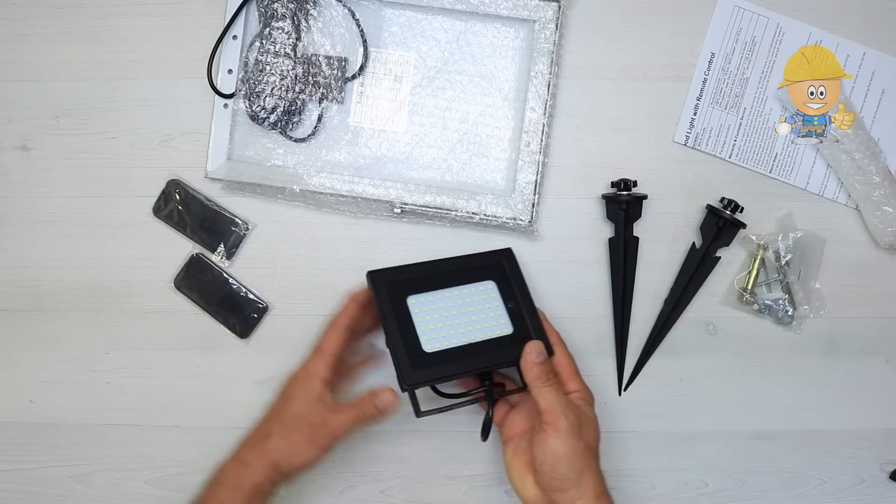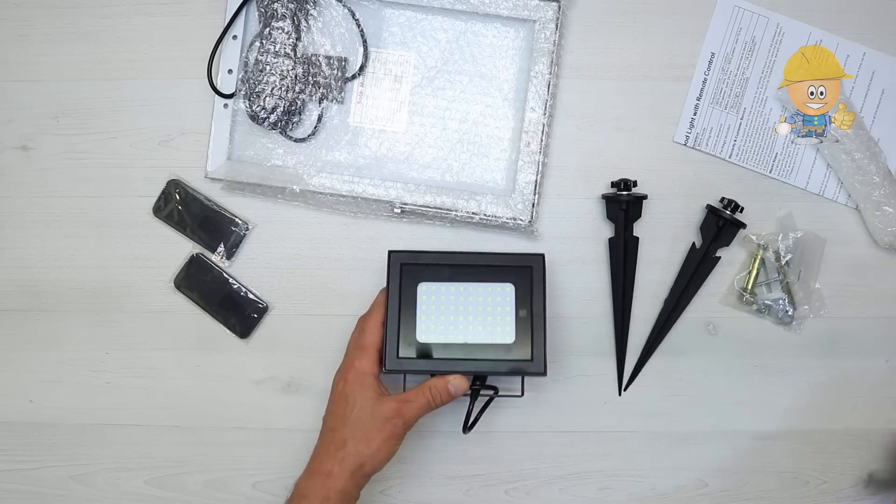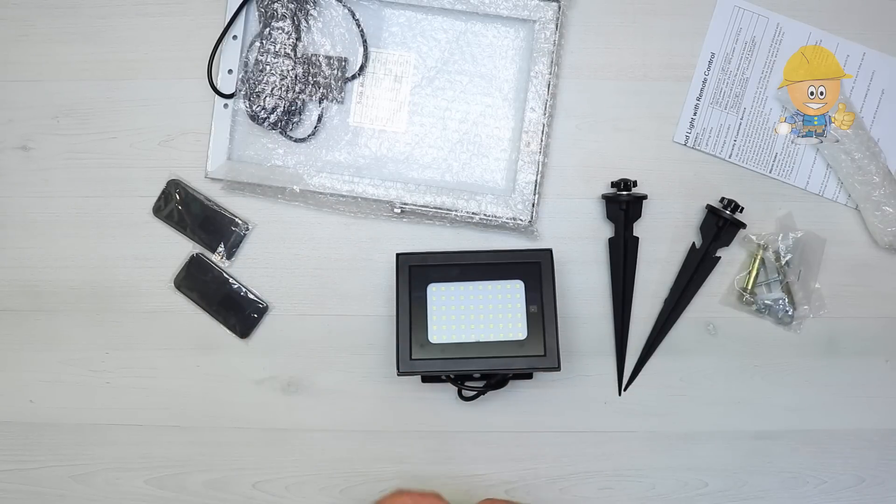The floodlight is made from duralumin, equipped with 60 LEDs, and has the dimensions of 13 by 10 centimeters and 7 centimeters thick.